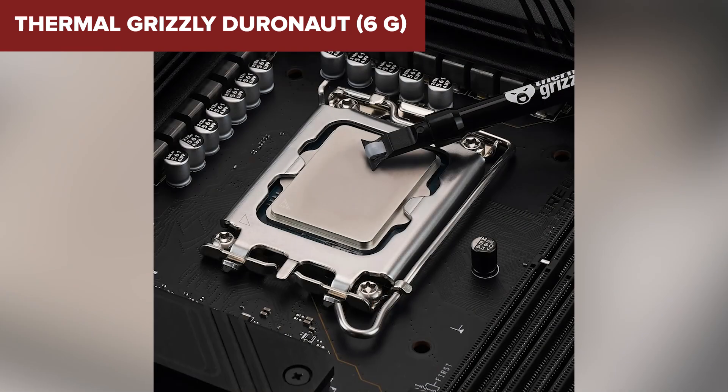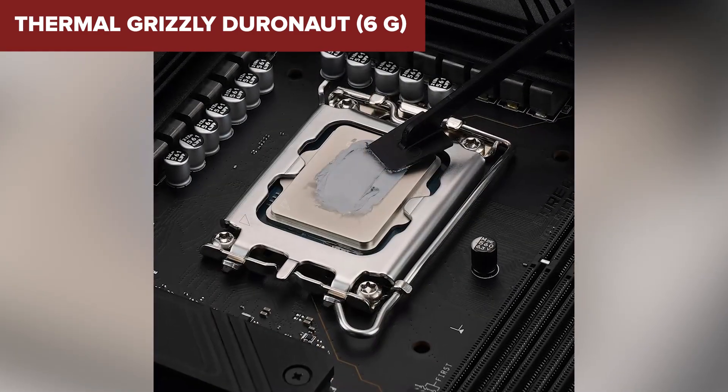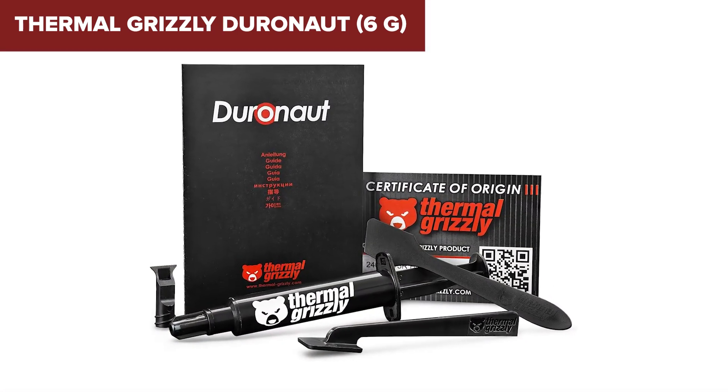The Kryonaut is for serious users — those building high-performance rigs, gaming PCs, or content creation setups. If you want near top-tier cooling without the risk of metal compounds, this one's a top pick.